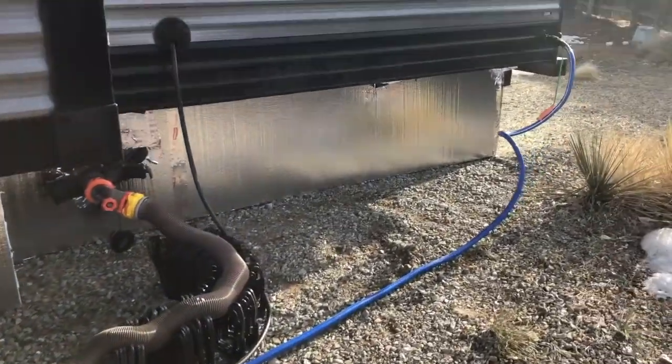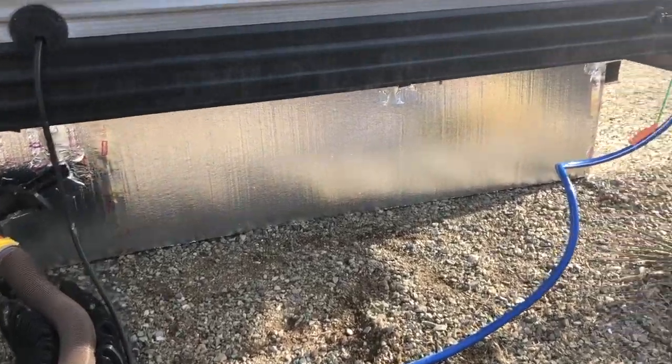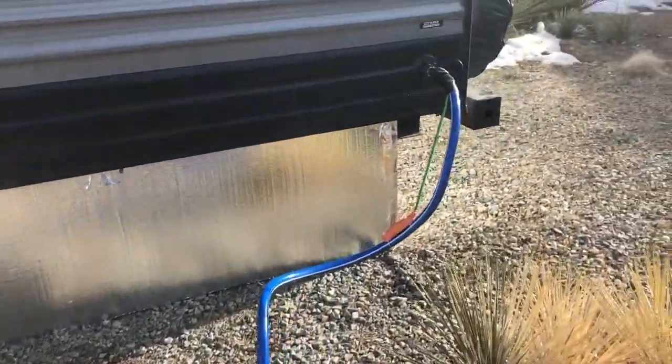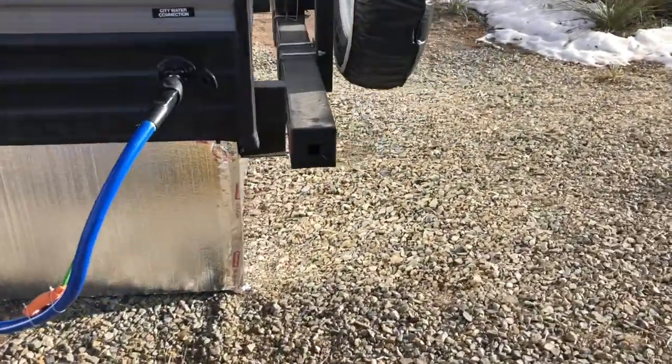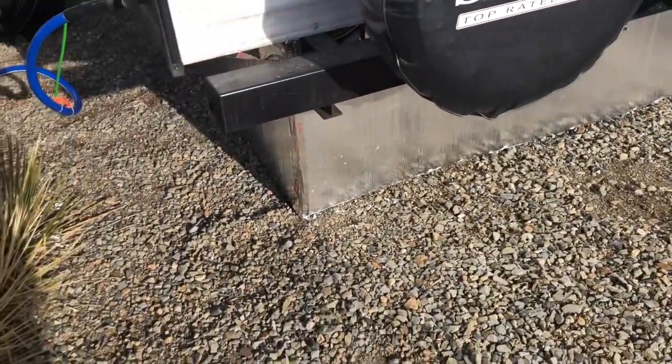It took us about three hours and about $90. If we hadn't bought that extra piece, it still would have been about $90. We'll see how that does for us tonight in keeping us warmer once the sun goes down and keeping our tanks from freezing.